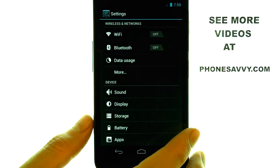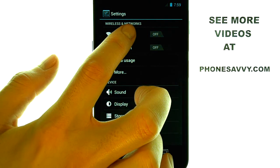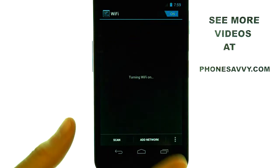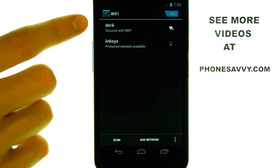The first option that you will see is Wi-Fi. Select your Wi-Fi option and then touch the off switch to turn it on, and it will show you a list of Wi-Fi hotspots that you are currently in.